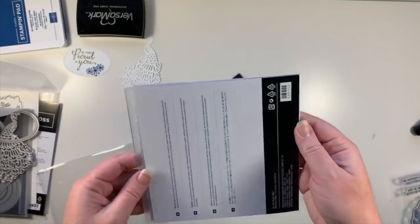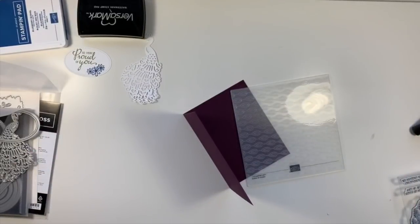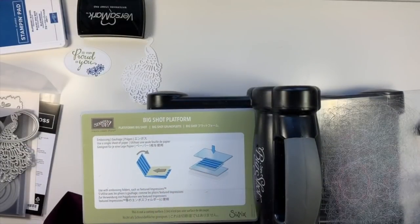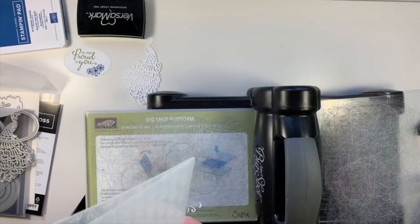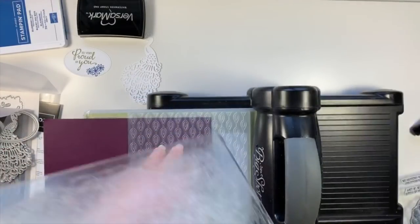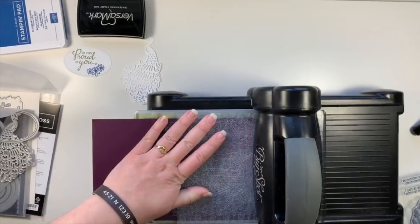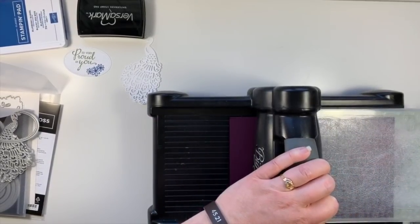The foil sheets are not on this card, but you could easily put them on here and then you'd use every single item in the box. This is the standard Big Shot platform — and our Big Shot has been retired as well, so more news soon on what Stampin' Up! is going to do to replace their Big Shot. I'm pretty sure that this sandwich will work — this is a pretty thin embossing folder. It feels really good; there's a good amount of resistance, but not too much.